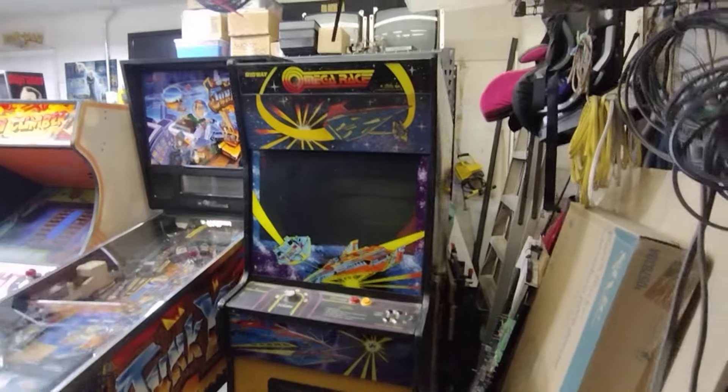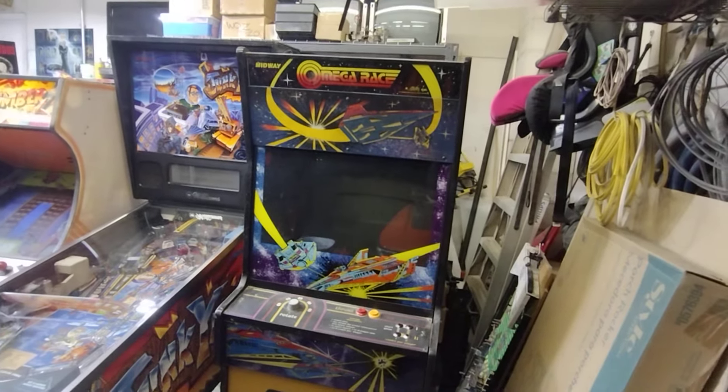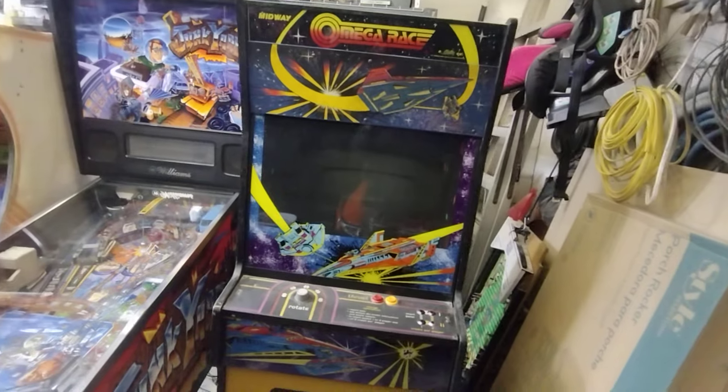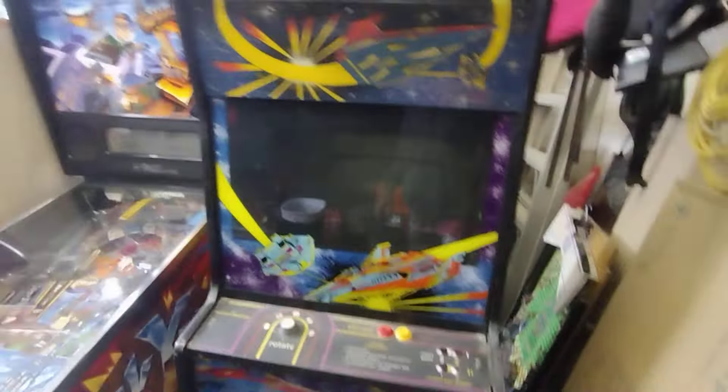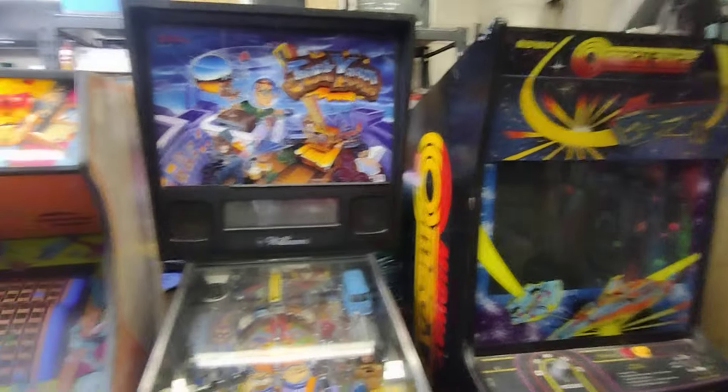I got this Omega Race too - pretty cool. Unfortunately it was a victim of battery leakage so there's a replacement board coming. Then it'll be up for sale. Gotta figure out a price on it, but it's not in too bad shape - nice cabinet. Very original.